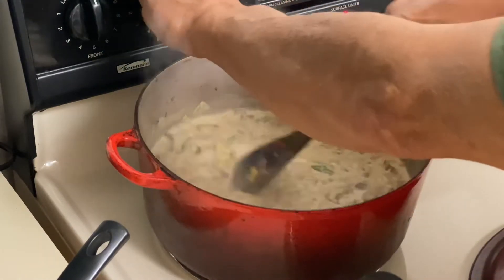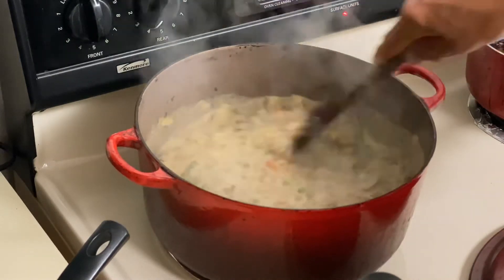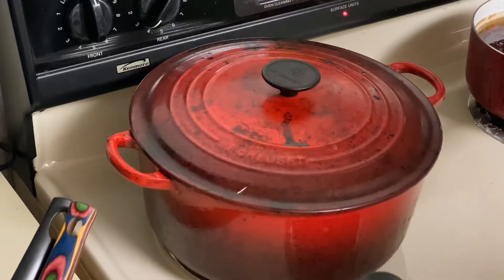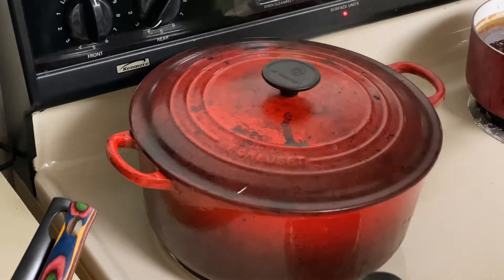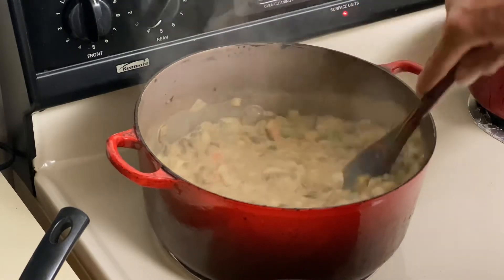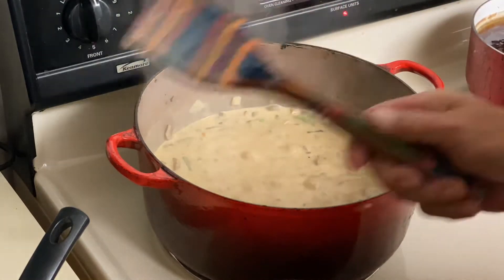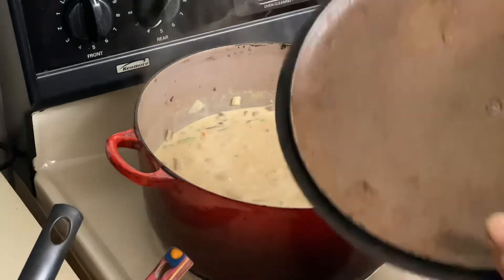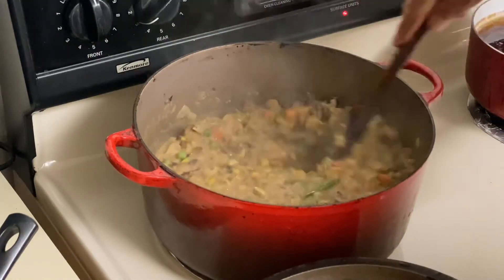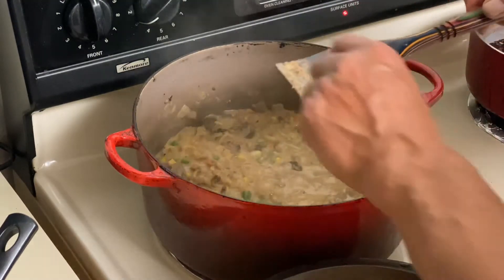We've got this up to a simmer. Let's reduce the heat down to medium-low. We're gonna cover this for six minutes and check it. Just check this every once in a while — make sure nothing's sticking on the bottom. Let it go for that six minutes. Six minutes is done. We're checking to see if there's enough liquid and where our pasta is.